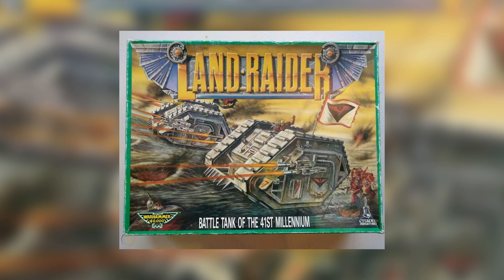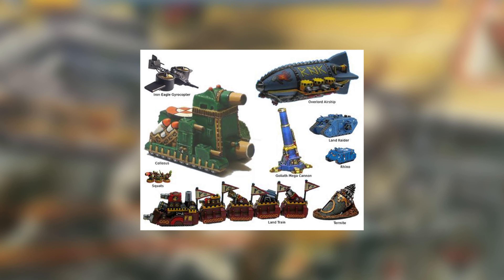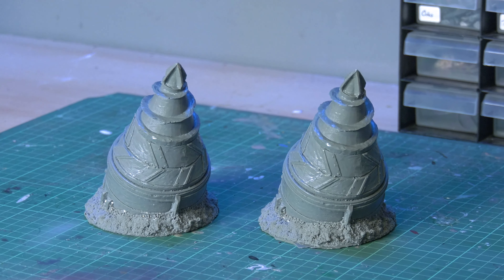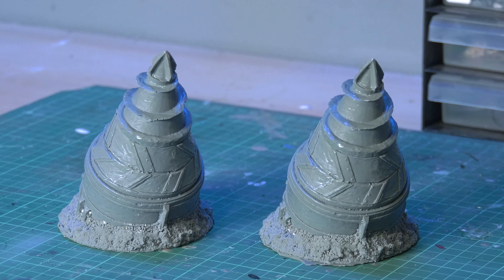Vehicles are a bit more difficult. I associate squats with classic Rogue Trader vehicles like rhinos and land raiders, and while there's also the possibility for bigger vehicles, I don't have any plans to convert those yet. I also want to get some sort of drill in there, as I have a few of the old Ramshackle Games boring machines and I want to use them.